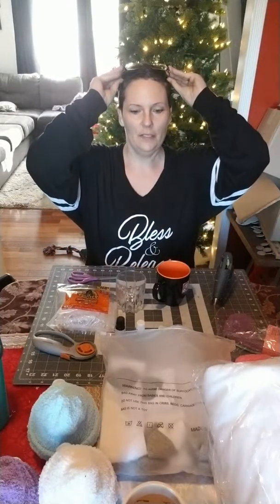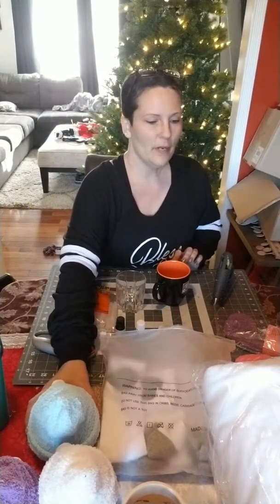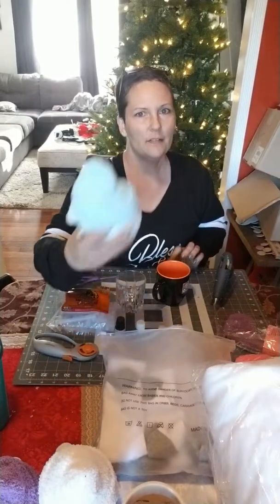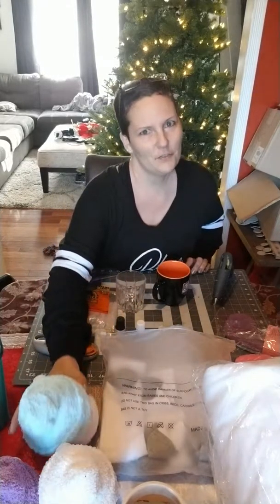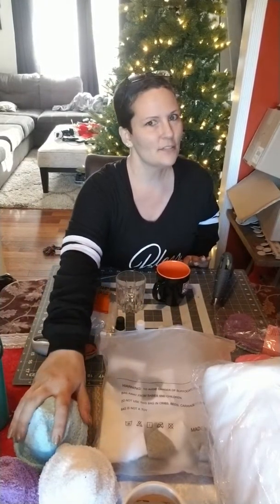Hey everybody, I'm back. Today we are making sock gnomes — not trolls, gnomes. These guys are just waiting on their beards which just came in the mail.